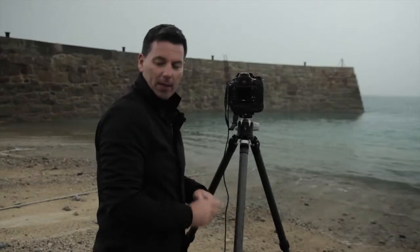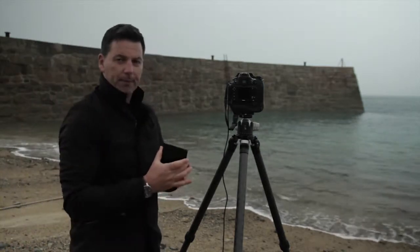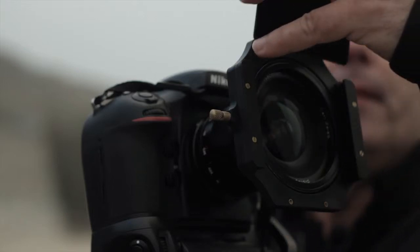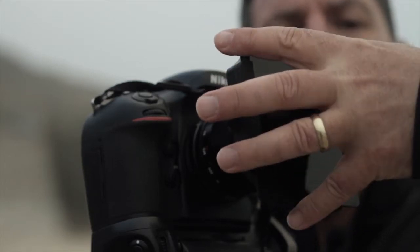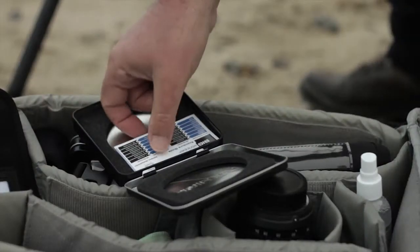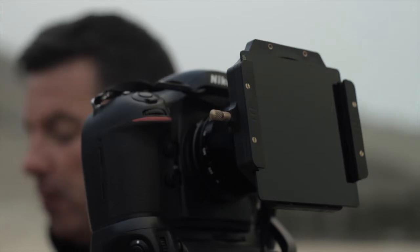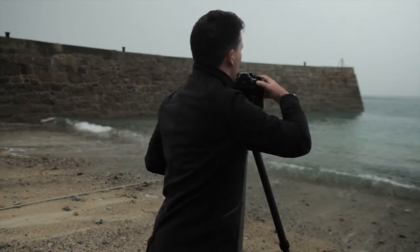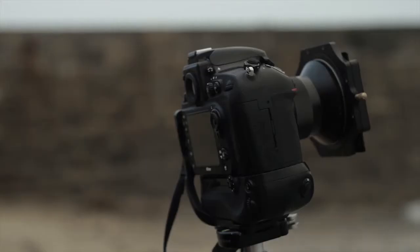Right, so everything's ready now - we need to get the filter and we're away. So here it is, the Big Stopper - a very dark piece of glass with a little spongy bit around the outside that goes towards the camera, so it actually seals all the light and no light can creep in. We reach inside the tin and get the little exposure guide thoughtfully provided by Lee. We had a shutter speed of a 60th of a second beforehand - according to this guide that will give me 15 seconds with the Big Stopper. So we're going to set the camera to 15 seconds. Let's take the picture and see what happens.